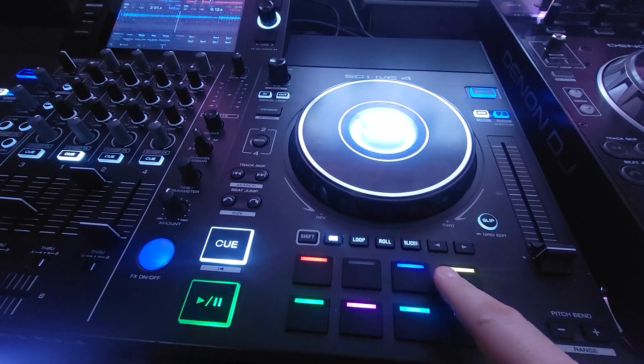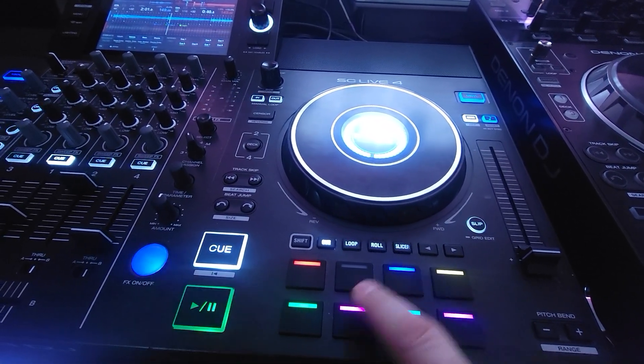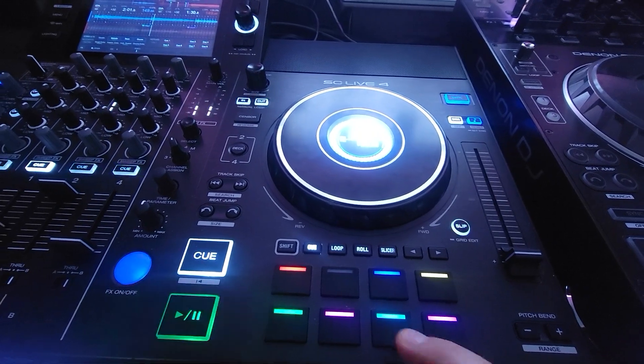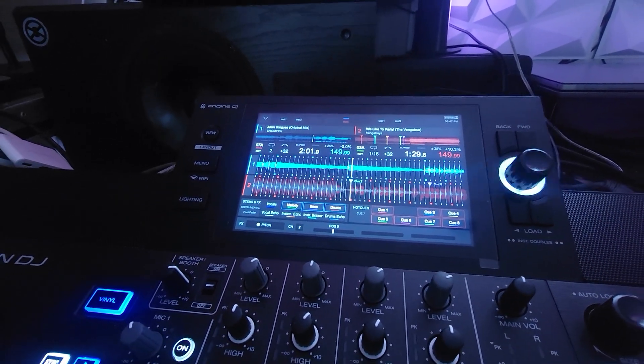We like to party. Vengaboys is coming. I've got something to tell you. Yeah, everybody's jumping. And this is the same as the other one. Got a dubstep track loaded up and let's see the magic happen.